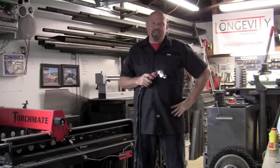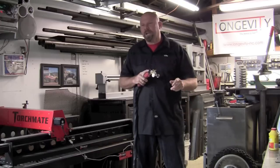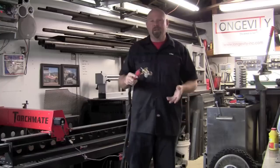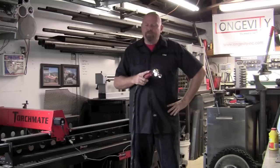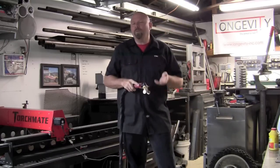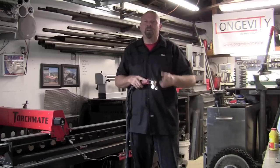Now if I'm going to cut some 18 gauge with an 80 amp plasma cutter, I'm probably not going to dial in 80 amps. I might dial in 40 amps, because physically I'm not set up to accurately move at maybe 300 inches a minute or whatever that variable would be. So I'll turn that down to maybe 40 and just start watching the cut. That way I don't experience a ton of dross, which is the crystallized metal on the back side of the cut.